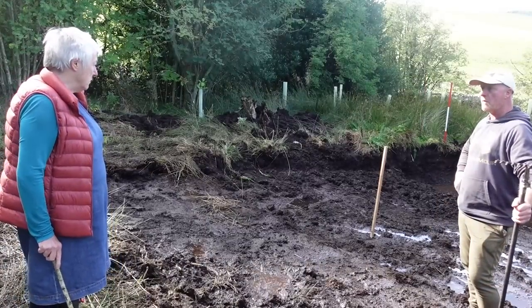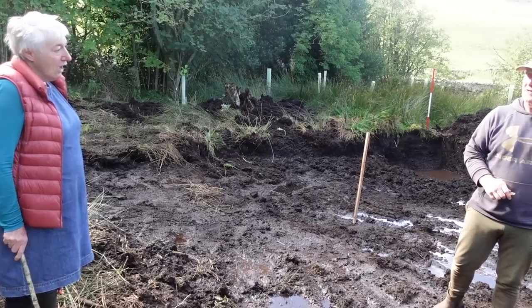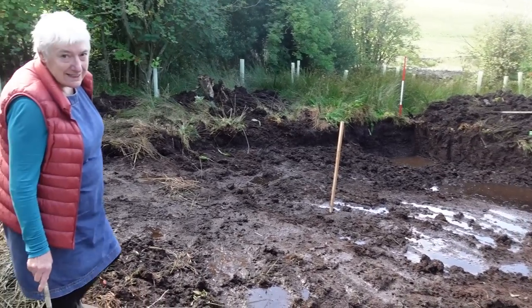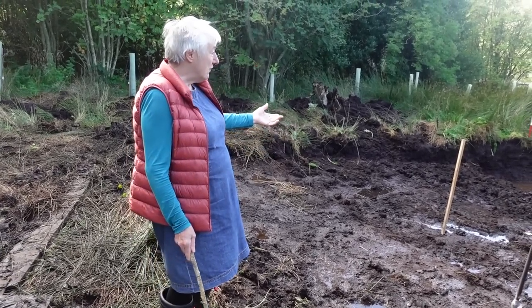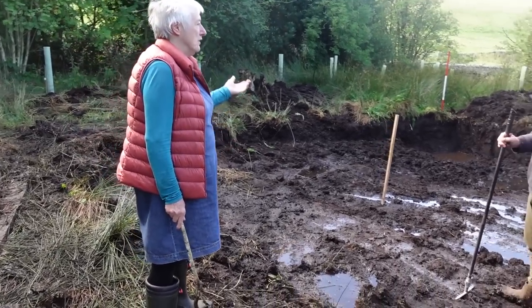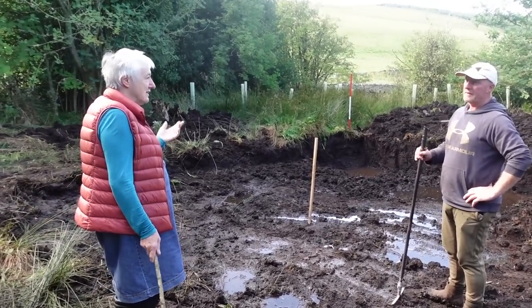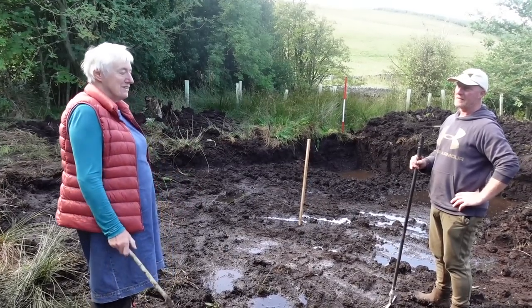Overnight it's filled up with water quite a bit over there. A water vole was investigating yesterday - Ant saw a water vole! So our first bit of wildlife spotted on the pond before it's even finished. Because this is a wildlife pond - it's not like we're going to put fish in it. It's just to attract wildlife and somewhere for Eileen to swim.